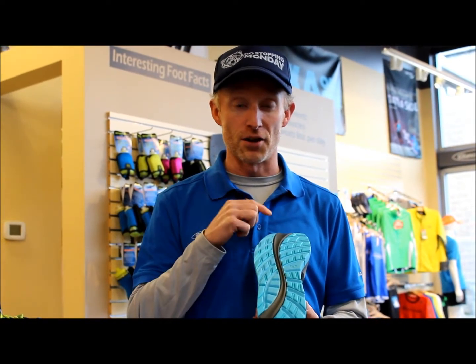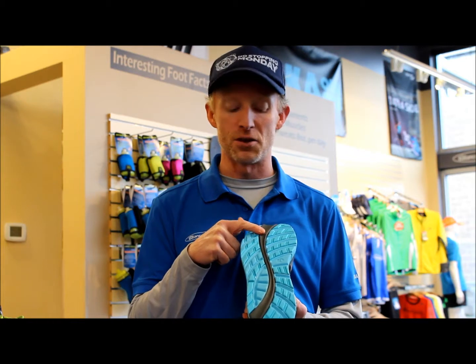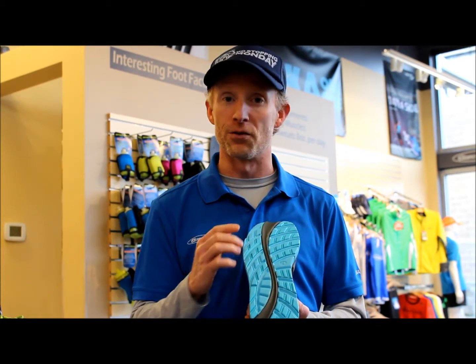The second thing is it's got a totally flat bottom, so your transition from heel to toe is really smooth and you can also land in a lot of different spots. That means you can heel strike, mid-foot strike, or forefoot strike and feel comfortable in this shoe.